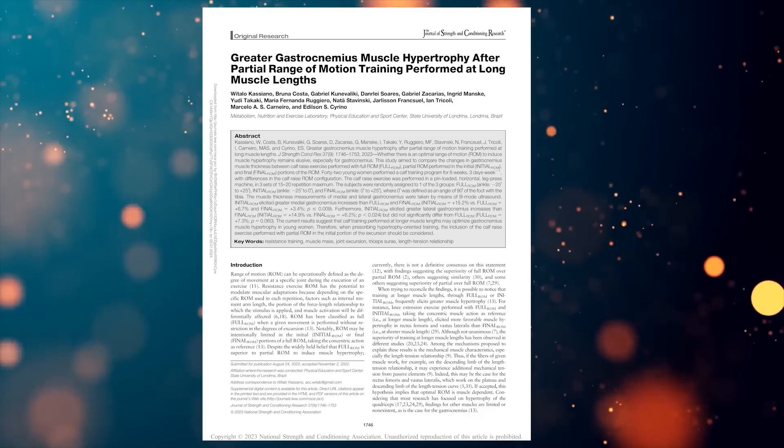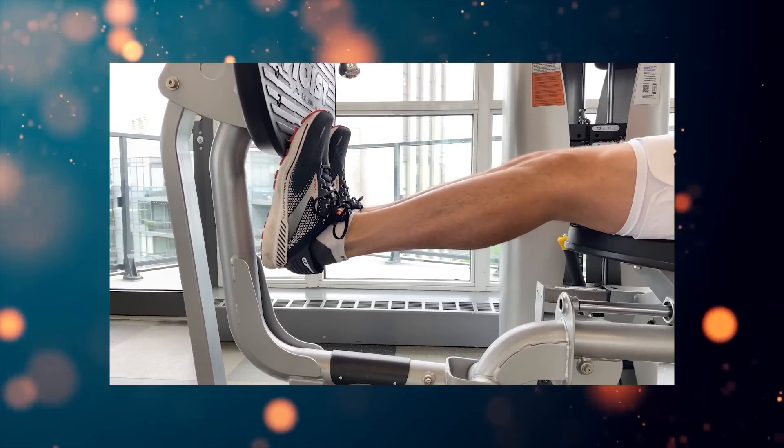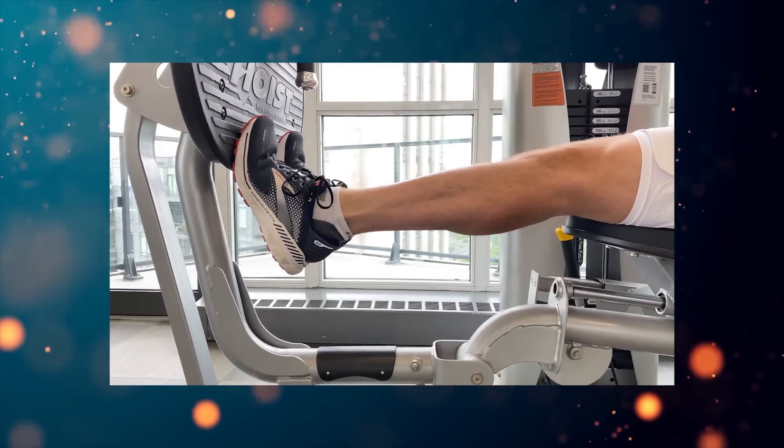In 2022, researchers at the University of Brazil did an interesting experiment. They had people do calf raises on a leg press machine, except with one very important difference.